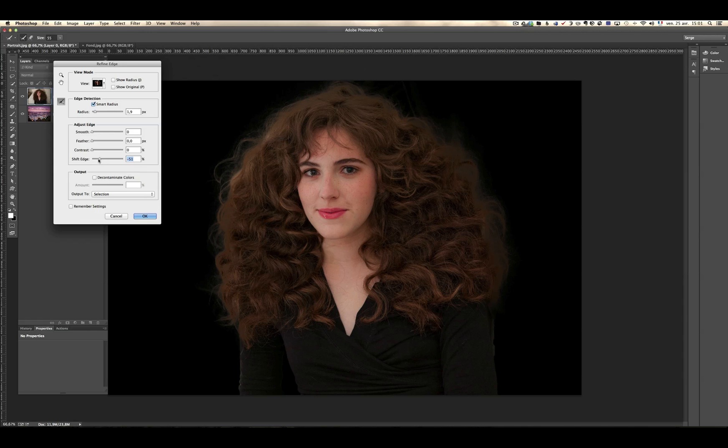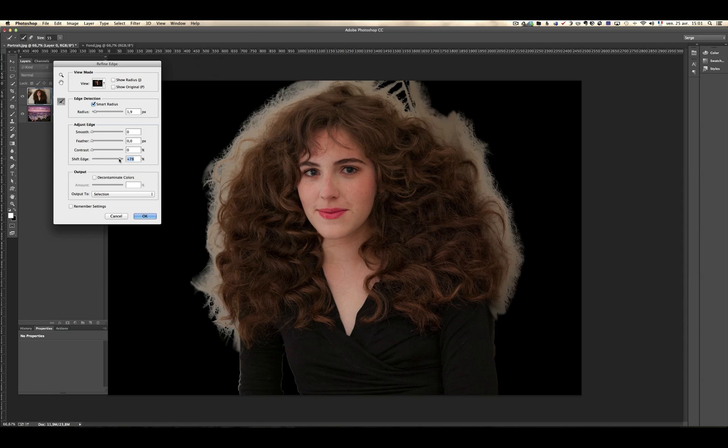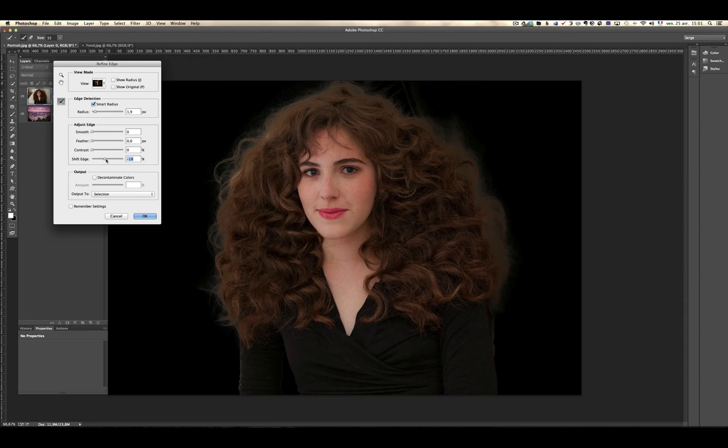I'm exaggerating so you can see — I would do something like minus 18 or minus 20. You're not going to get it perfect, but it's still a bit better. Decontaminate Colors sometimes can help, but you have to look if it does something on the blacks. Check it out before and after — if it's making everything out of colors, don't use it. That's as far as I can go with this tool.